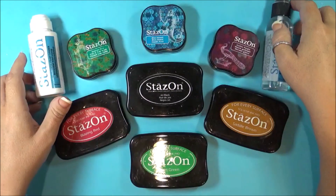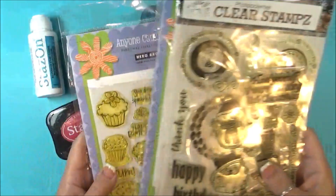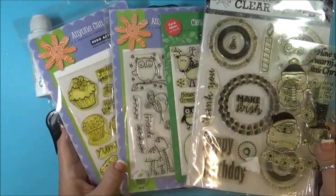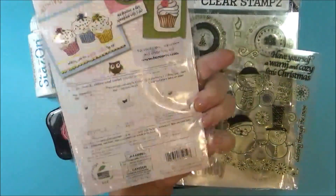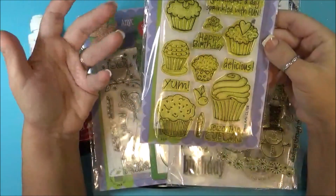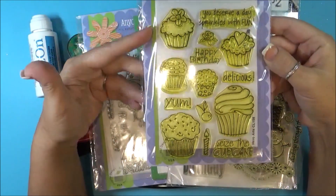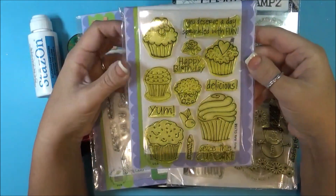Just to show you an idea of some stamps that I have — these are all between, I would probably say, almost 10 years old or older than 10 years old. There are actually dates on these things. This one is 2009, so it's 9 years old.